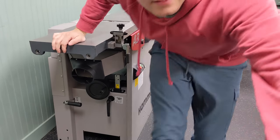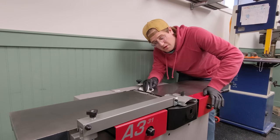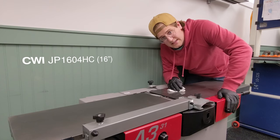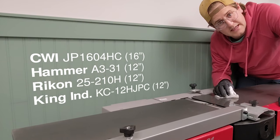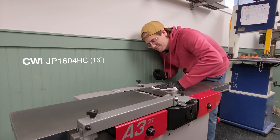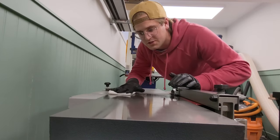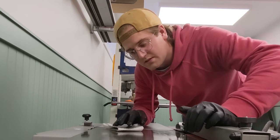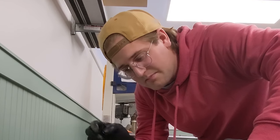Let me tell you about the little delay we had. Exactly one year ago today I narrowed it down to about four or five different jointers — the CWI 16-inch, this one the Hammer 12-inch, the Rekon 12-inch, and the King Industrial 12-inch. Ended up pulling the trigger on the CWI 16-inch. It had a three-month lead time which I was totally fine with. The issue was that three months turned into four months, four months to seven months, eight months, and I believe it ended on nine months.